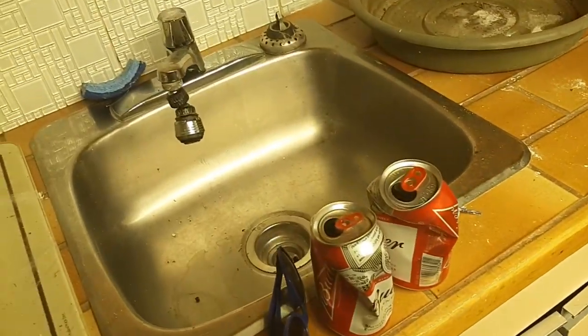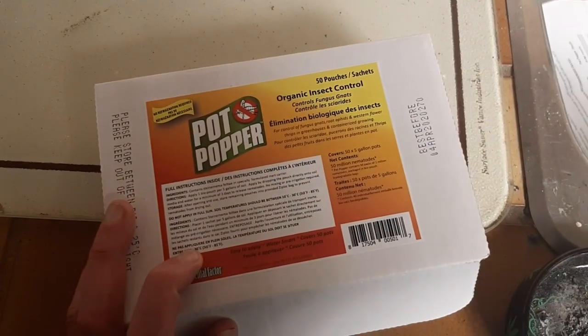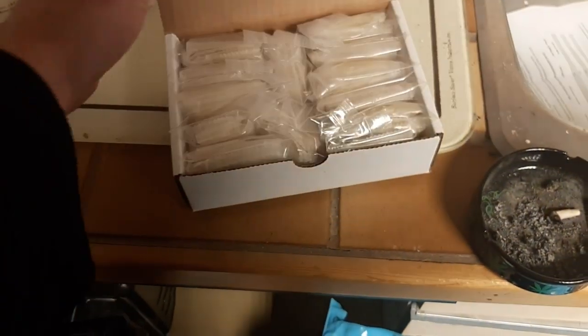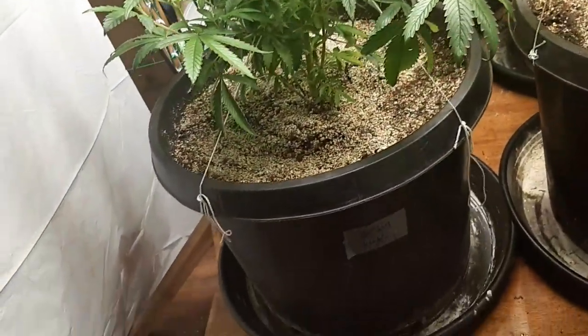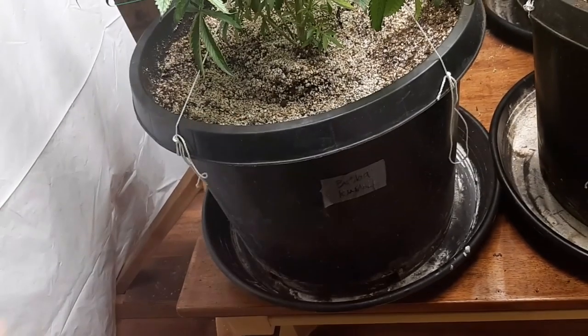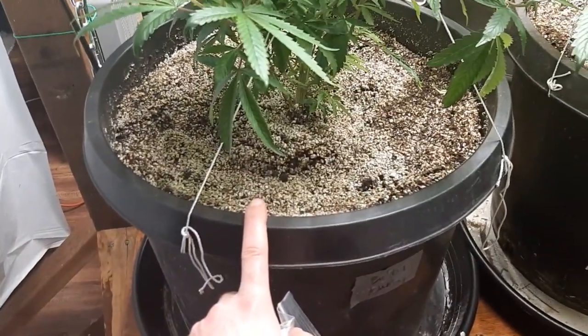That's good. The nematodes we ordered are the Pot Poppers Organic Insect Control — I bought these off Amazon, I think I spent maybe about 60 bucks. According to the directions, for every five gallons of soil you use one package of the nematodes. One pack here seems to have about four in there, so on a 20-gallon pot, it's going to be four packages.